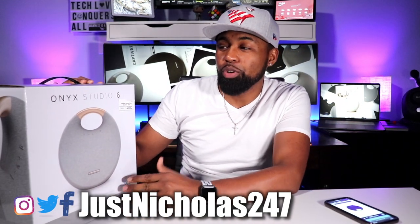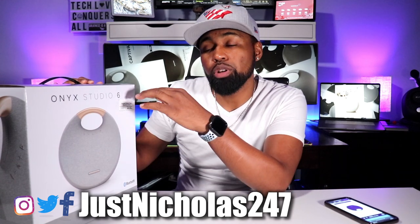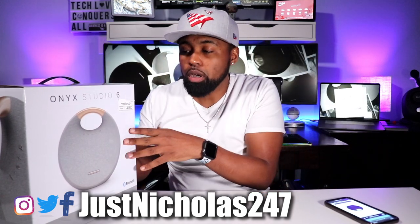What's going on YouTube? Nicholas here with Tech Love TV, where we don't discriminate and we believe all tech deserves some love. Today I got a banger of a speaker for you. This is the Onyx Studio 6 by Harman Kardon.